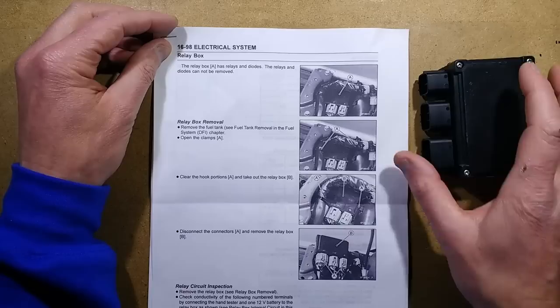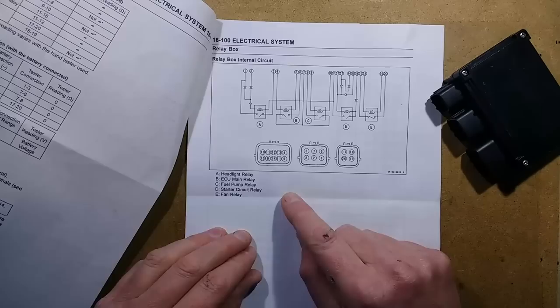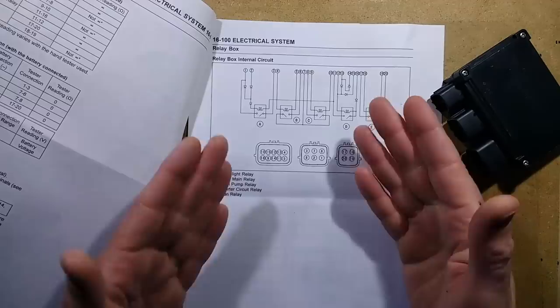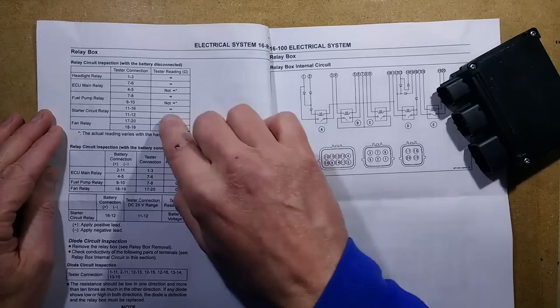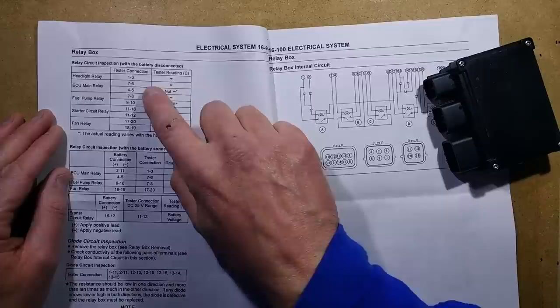It said the relays and diodes cannot be removed. I think that's a challenge because it doesn't feel heavy enough to be potted. Now, it comes with a schematic of the relay box itself, which is very simple — literally just relays and diodes, with no active circuitry other than diodes to route the current about a bit. It also comes with a series of tests aimed for bike mechanics to do checks on these units to see if they can do a basic diagnosis.